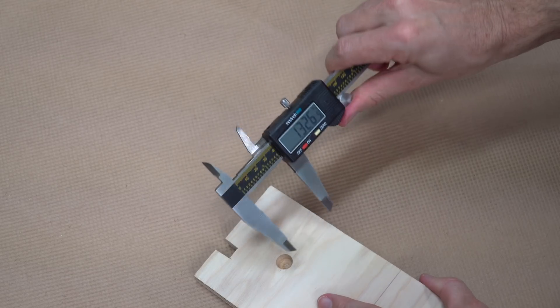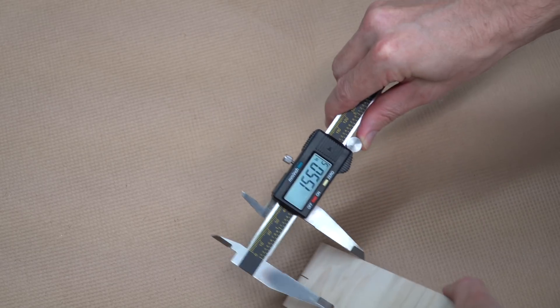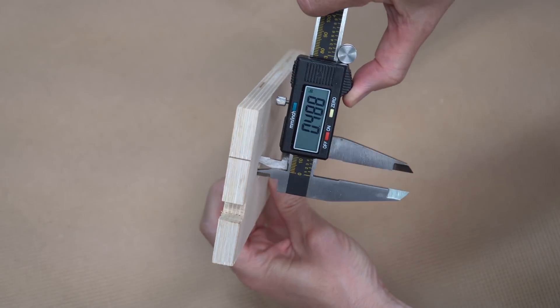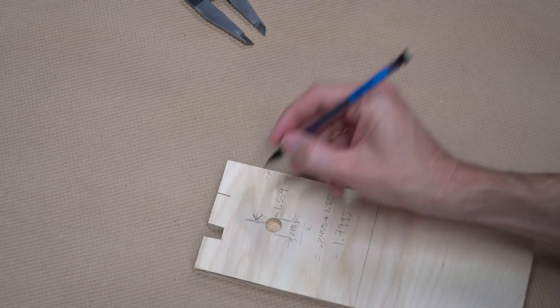You can even measure things that would otherwise be really difficult to measure, like from the edge of a piece of material to the center of a hole. To do that, you just measure from the inside edge of the hole to the edge of the material. Measure the hole, divide the hole in two, and add it to the distance.